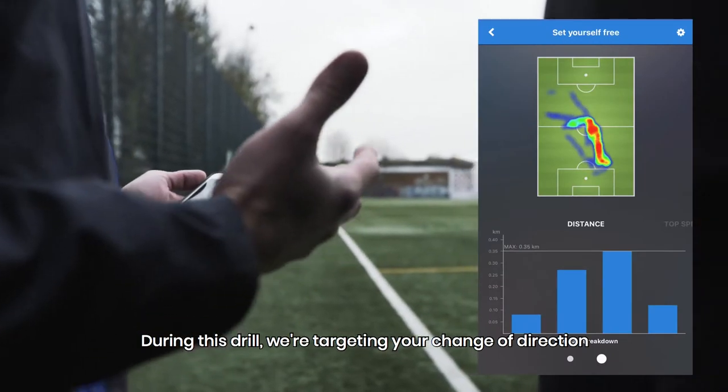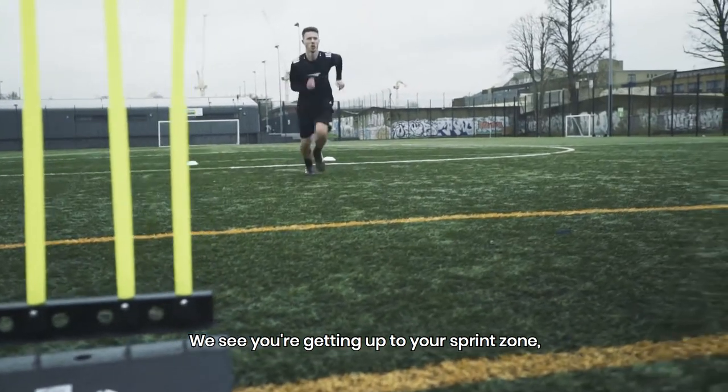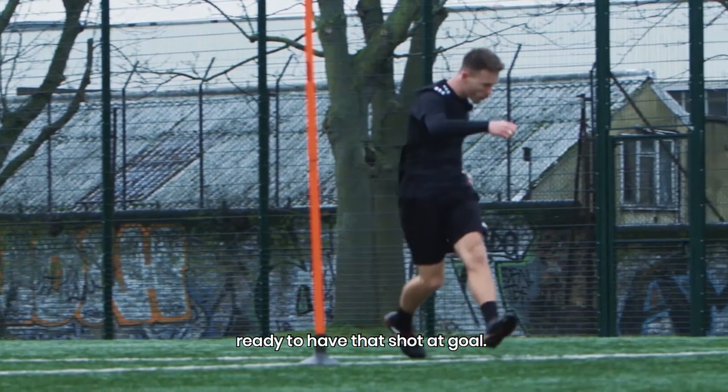In this drill we're targeting your change of direction and ability to control speed. We see that you're getting up to your sprint zone but then having to slow yourself down, ready to have that shot at goal.